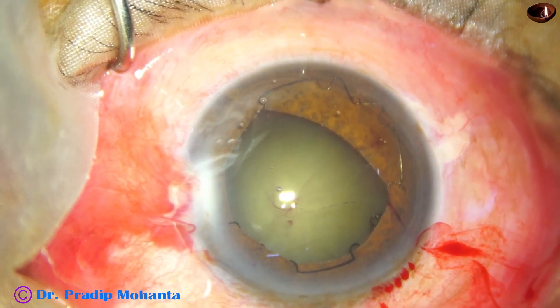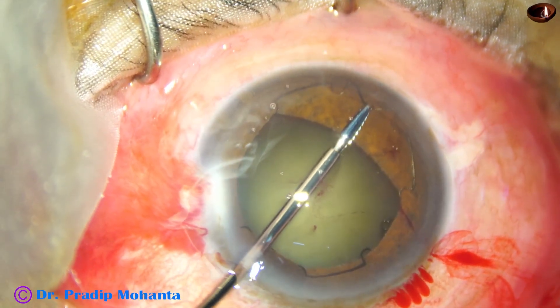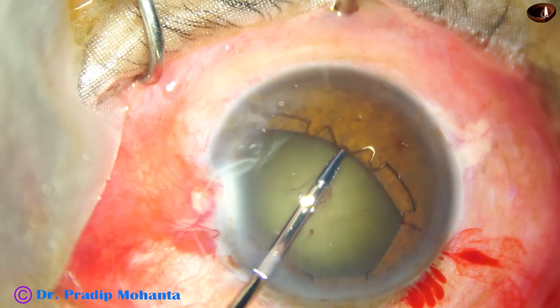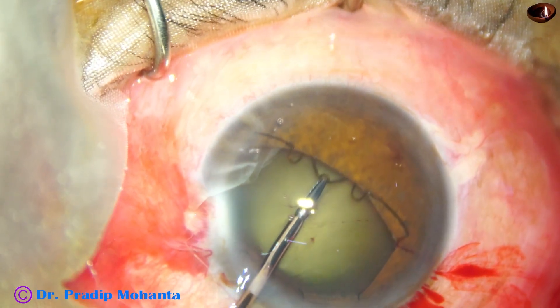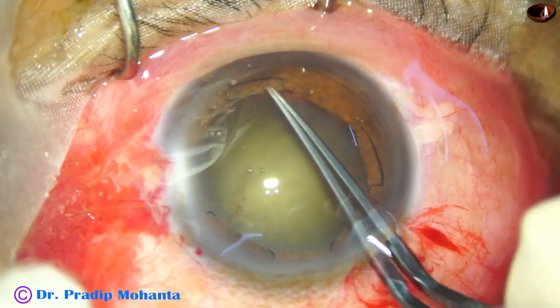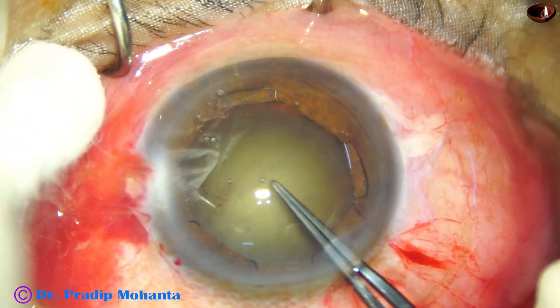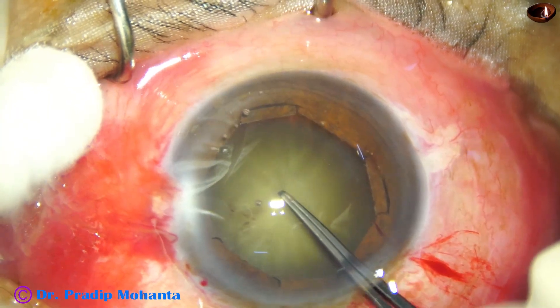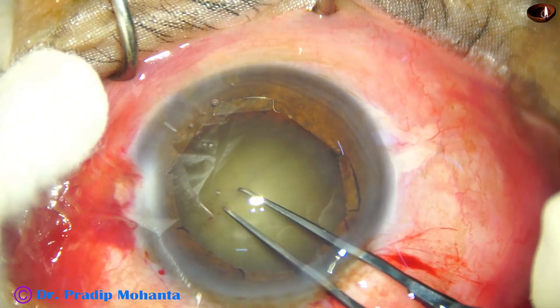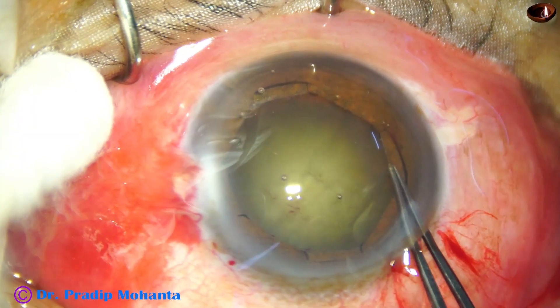In such cases, we cannot use B-Hex because the pupil is already dilated to more than 6 mm. These are cases when we need extremely good visualization — very weak zonules where the zonules may get torn at any time, and there can be zonular adhesions. You can see the whole bag is trying to come out as I try to do capsulorhexis.